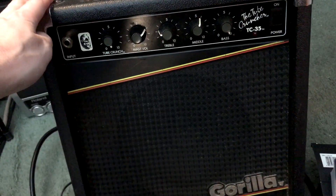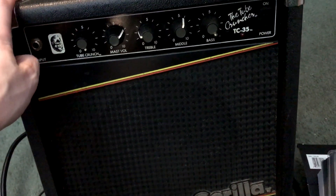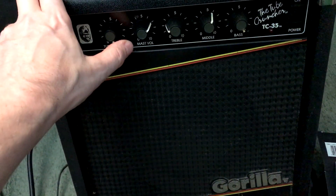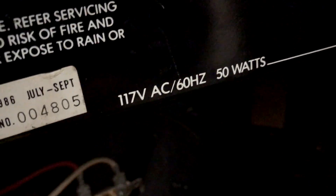Hey everybody, I dug out my very first amp — let's plug it in and see what happens. Here it is: the Gorilla Tube Cruncher TC 35 Classic, with a tube crunch, master volume, treble, middle, and bass. Classic Gorilla speaker — 50 watts, what!